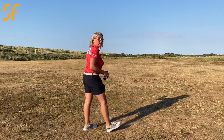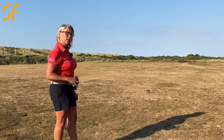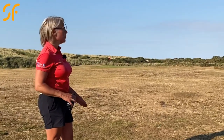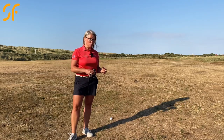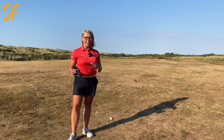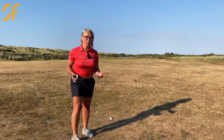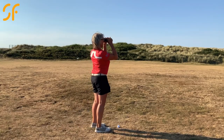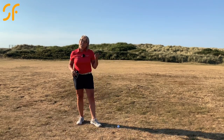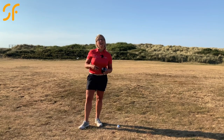Good angle into the green here. The pin's on the left-hand side, so with that left-to-right curvature from the fairway wood and off that lie, plus that little bit of breeze coming in, it's giving me a really good angle into the green. It's really important when you're getting ready to come into the green that you think about which angle is going to give you the optimum direction into the flag — the easiest, without having to come over a bunker or anything like that. This is a pretty straightforward pitch. It's 63 yards to the pin, so for me that's just a nice easy pitching wedge. Let's see how close I can get.